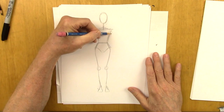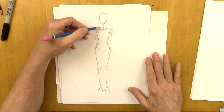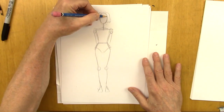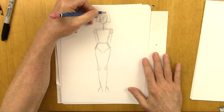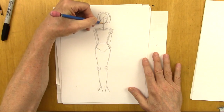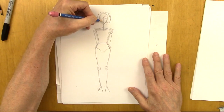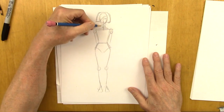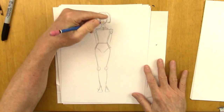All right, we're going to put the shoulders here and arms behind the head for this character. Let's give her a nice, stylish haircut — something very basic for the face — two lips here, nose here.